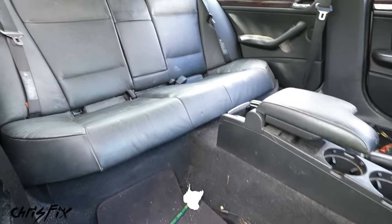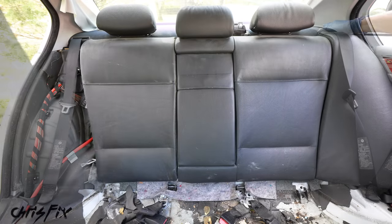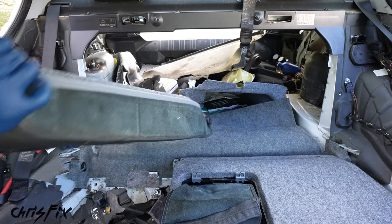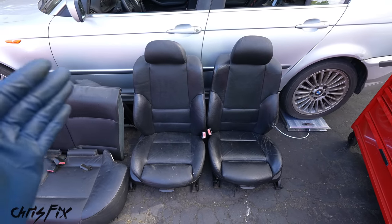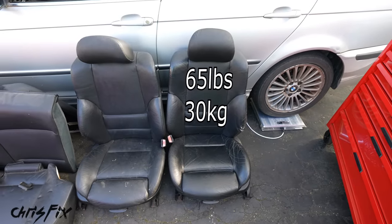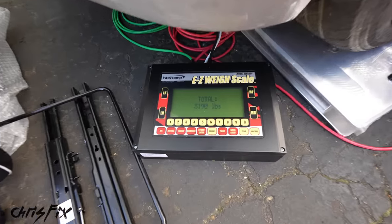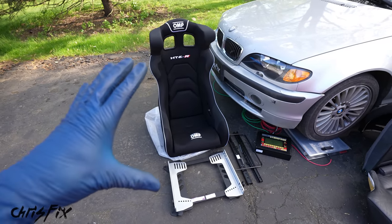Now let's remove the rear seats. The bottom bench seat pops right out. Remove the two side pieces from the backrest, fold the seat backs down, unscrew the one bolt holding them together, and each piece comes out. And just like that we shed 180 pounds just by removing the OEM seats. 65 pounds for the driver's seat, 65 for the passenger seat, and 50 for the rear bench — bringing us to 3,190 pounds.